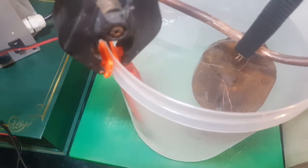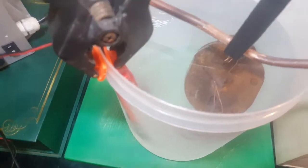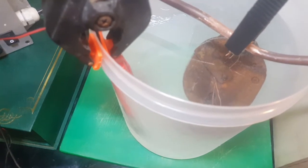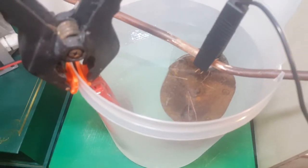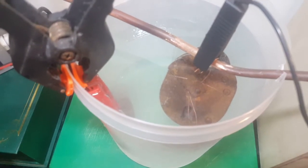You can see we've got a few bubbles there - nothing drastic. I'm not sure how long this is going to take, so I'll stop the video here, come back in an hour or so, check it again, and see what it's looking like.